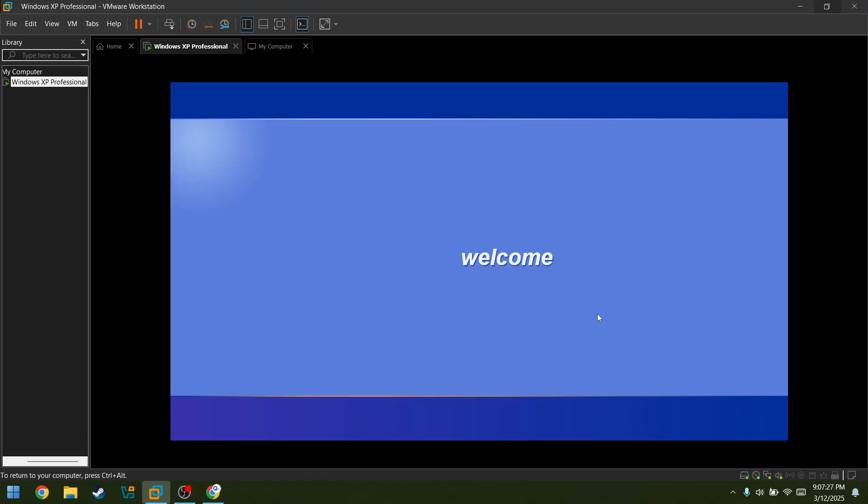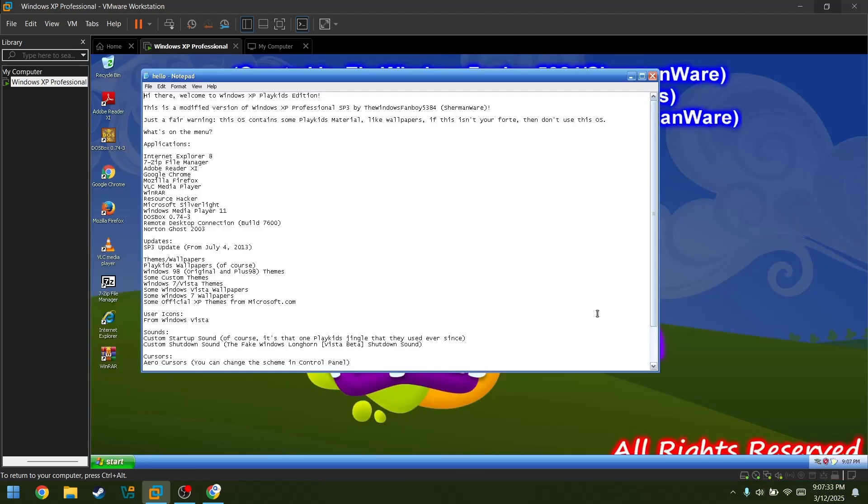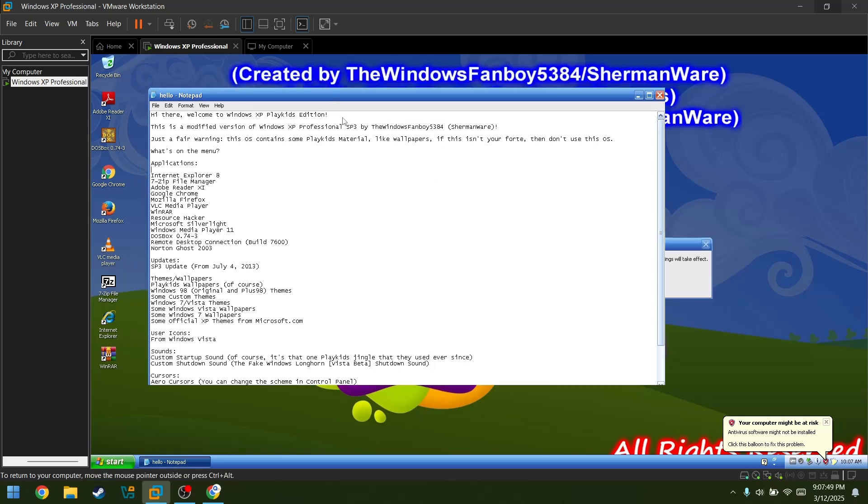It's done. Oh look, it did it by itself. This is a modified version of Windows XP Professional by Windows Fanboy 5384 — that's like I said before, like over here.